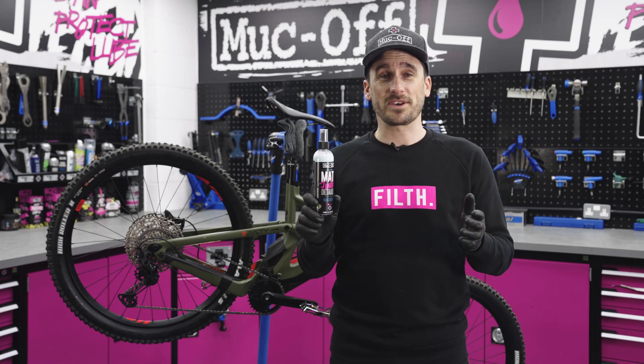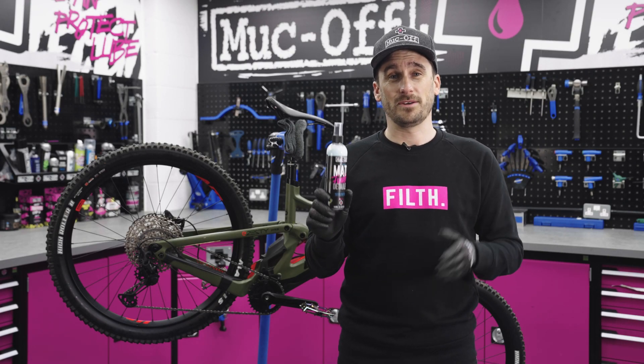So that is the matte finish detailer — a very quick and easy way to make your matte frame look better for longer.